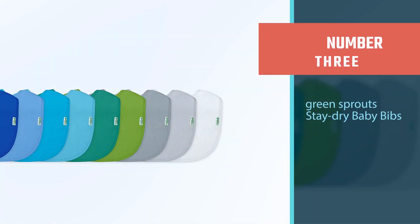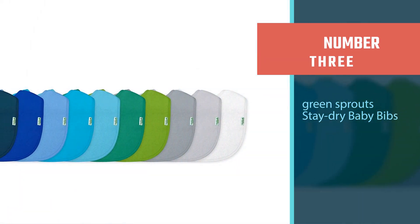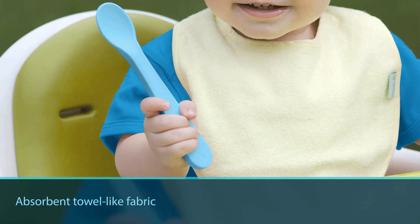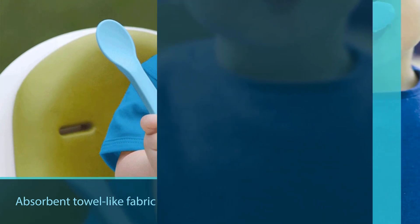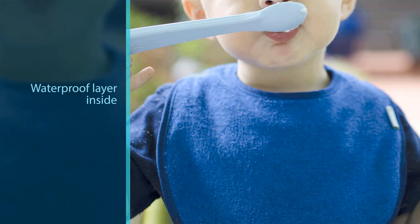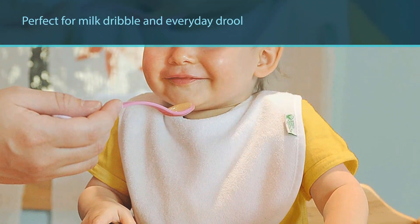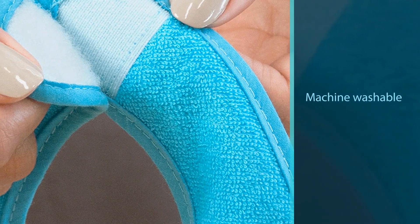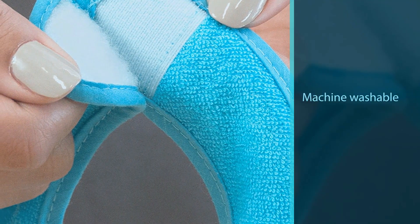Number three: Green Sprouts Stay-Dry Baby Bibs. You know you'll go through lots of bibs, so stock up with this 10-pack — each bib for under two bucks. There's an absorbent towel-like fabric to catch liquid on the outside and a waterproof layer inside so fluid won't seep through, making it perfect for both milk dribble and everyday drool. It comes in a rainbow assortment as well as all white or girl and boy specific colors. It's machine washable and made for babies 3 to 12 months old.